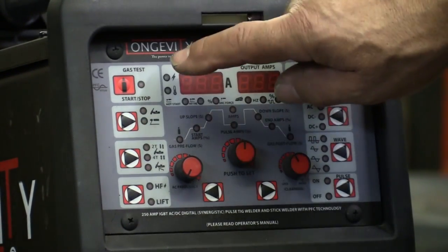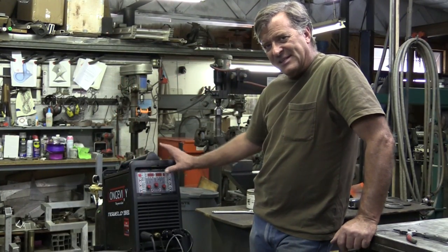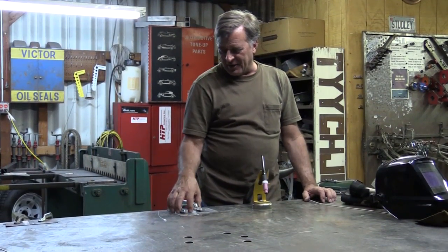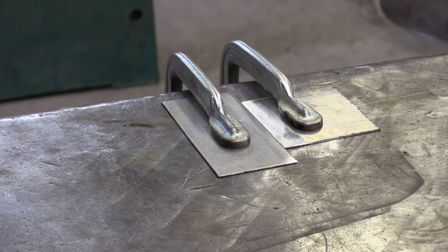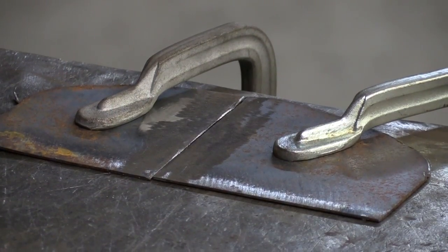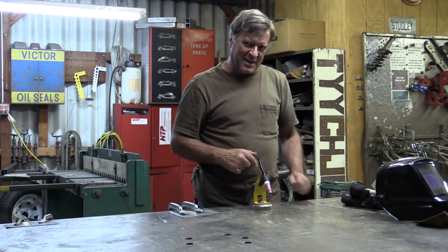Then there's an over-temp and a power light. So, a 250 amp AC/DC stick and TIG — and it runs on 110 also, 220 and 110. So I've got some aluminum here, 16-gauge aluminum, and some 16-gauge steel. Clean up the edges, clamp them down a little. Let me throw a helmet on and we'll fire this puppy up and see what it does.